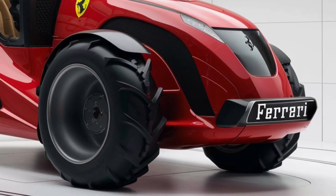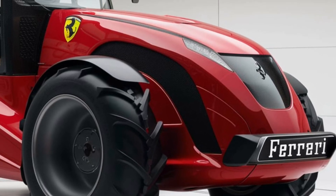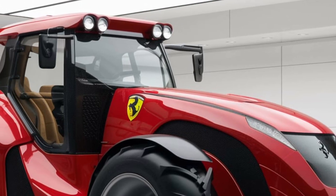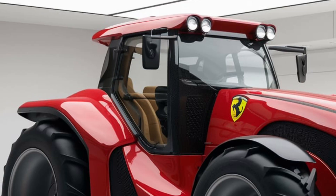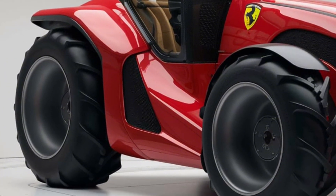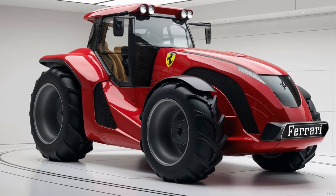Alright folks, that's a wrap on our detailed review of the 2025 Ferrari Chromo 35. It's not every day you see a brand like Ferrari stepping into the world of agriculture, but they've definitely made a bold entrance with this model. I hope this review gave you a good sense of what the Chromo 35 has to offer. If you have any questions or comments, feel free to drop them below. And as always, don't forget to like, subscribe, and hit that notification bell for more reviews like this. Thanks for watching, and I'll see you in the next video.